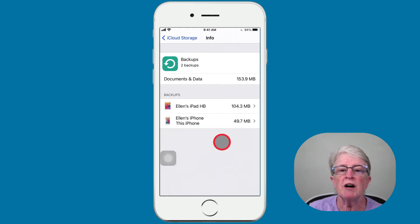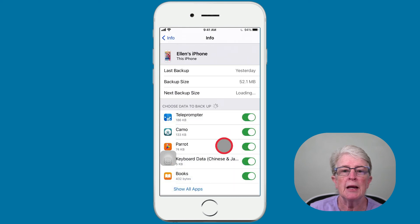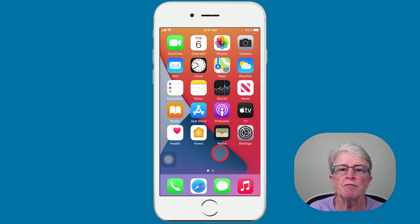Whatever device you're using, that's the device you want to choose. I'm using this iPhone, so I'll tap on that. Here is the data that's being backed up to iCloud. You can scroll through all of your apps and decide which are important to you, and choose whether to toggle those switches on or off.